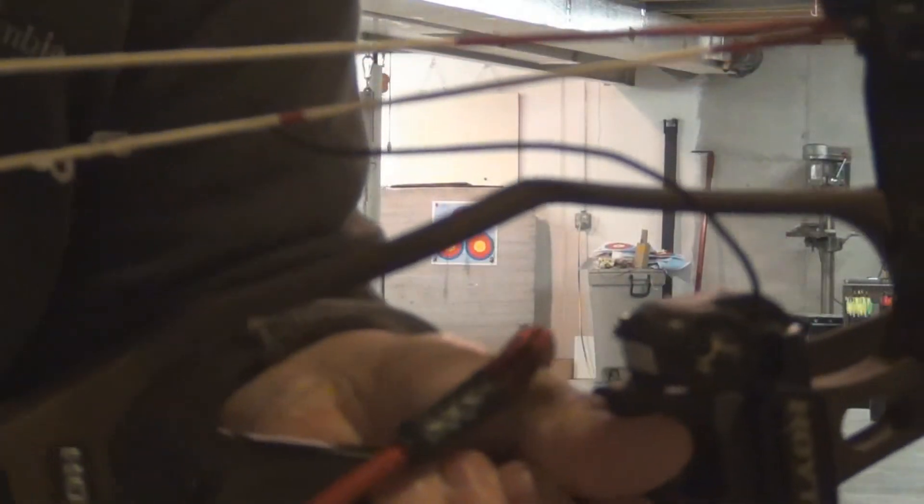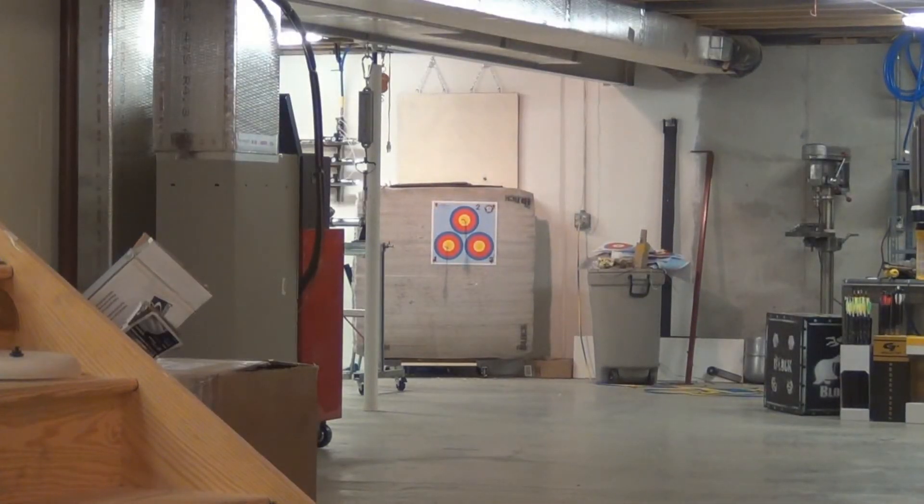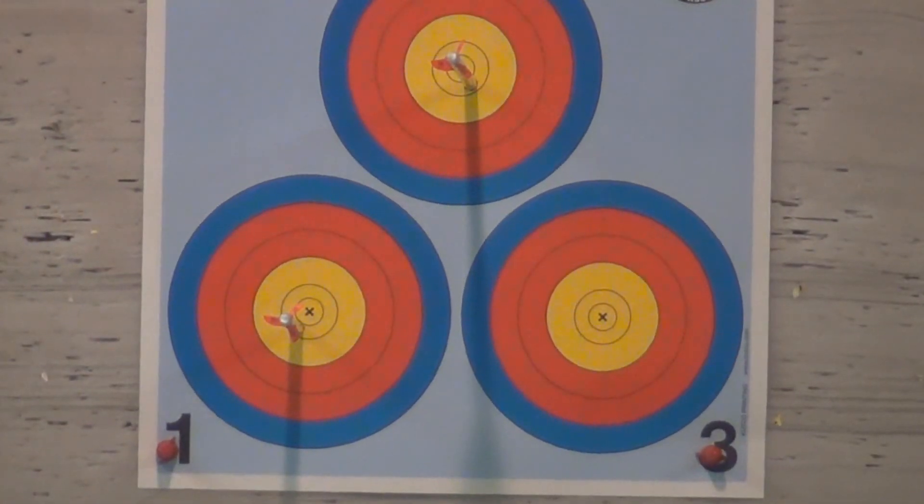That's all there is to setting a QAD rest cord. You simply put it through the cable, draw the bow, and shoot the bow. It sets itself.